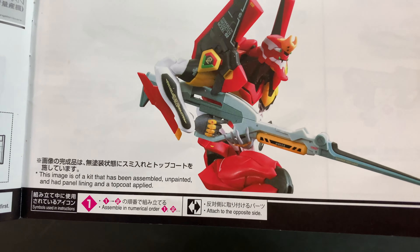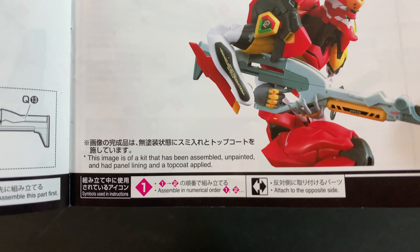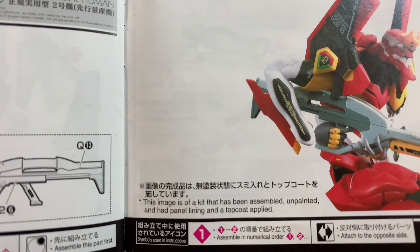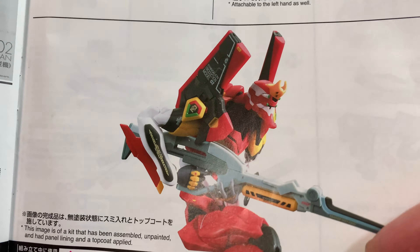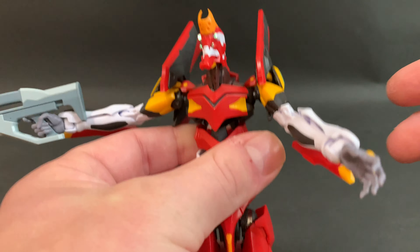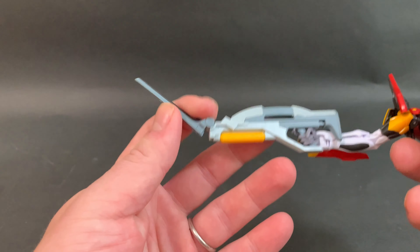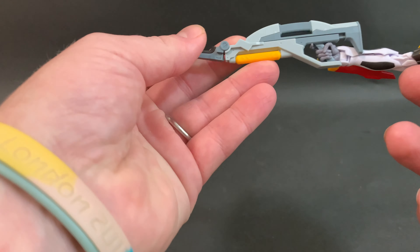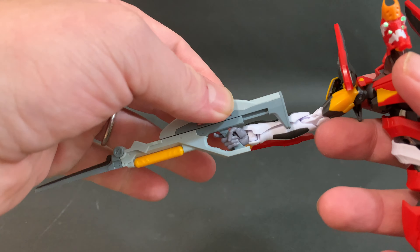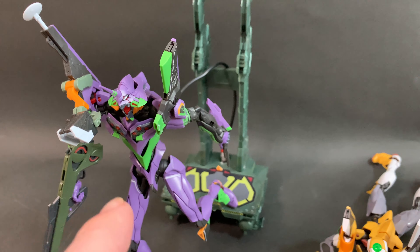I applied water decals once before, but since I'm doing this review quickly, I don't want to put them on and then have them wet while I'm touching the EVA — that would move all the decals. Water slides need a few hours to set. That's all for articulation. Also worth noting: this can go into a compact form, which allows you to hold it differently. This part also moves up and down — pretty cool.